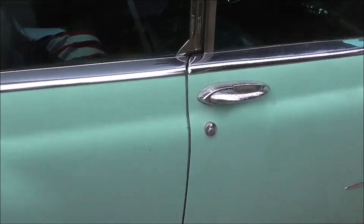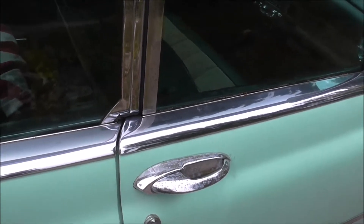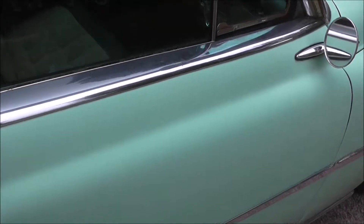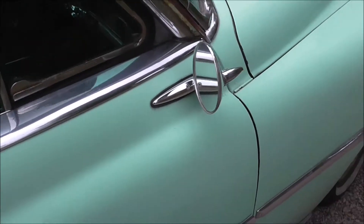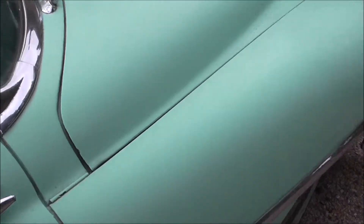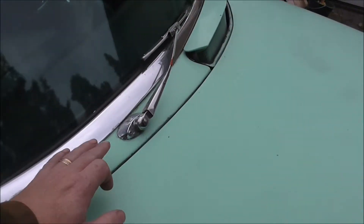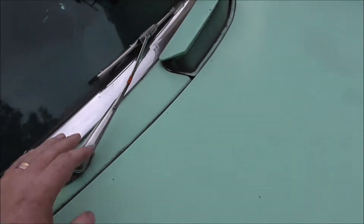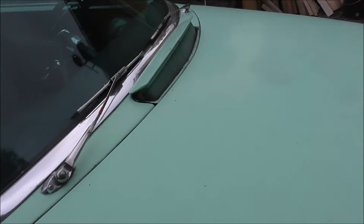I am gonna tape these. I don't think I'm gonna take the trim off here, just gonna tape this. I'm gonna paint it. I'm gonna take these off, I'm gonna pop this and paint that.